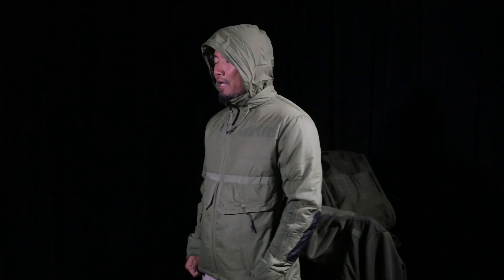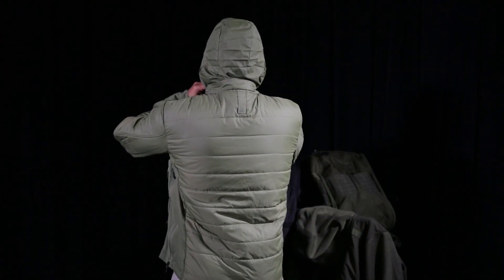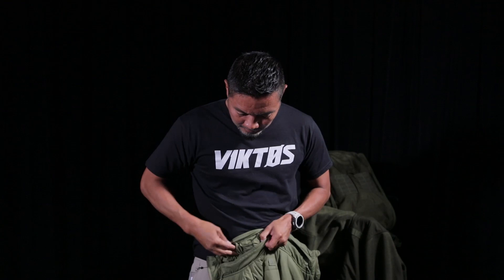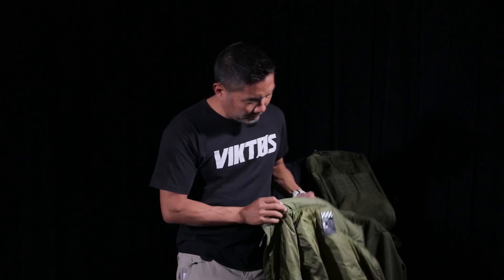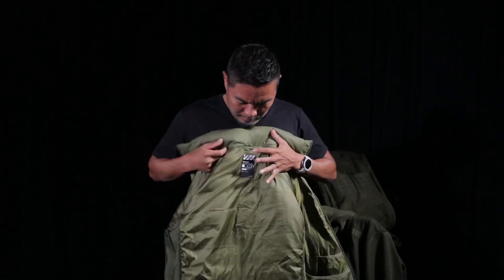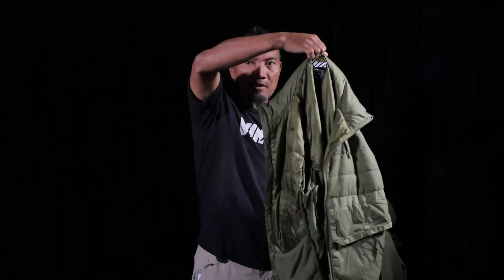I actually have used this at a contest where I just brought this jacket and it was pretty cold, and the hood did come in handy. Tuck it in. I don't zip it. There it is. There's a little hanger here when you're hanging on something.